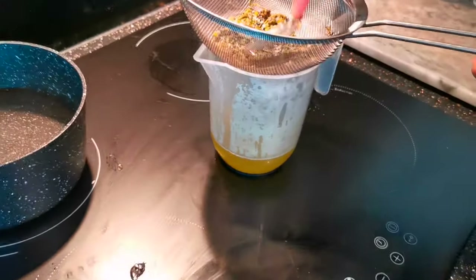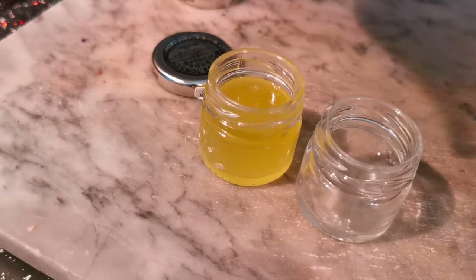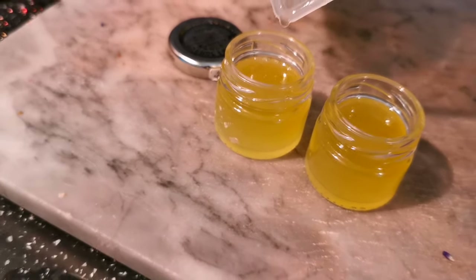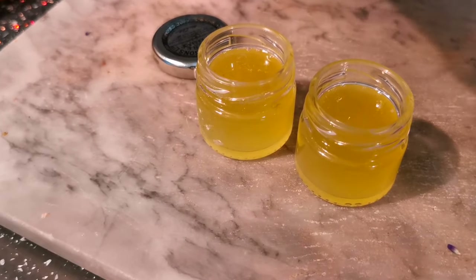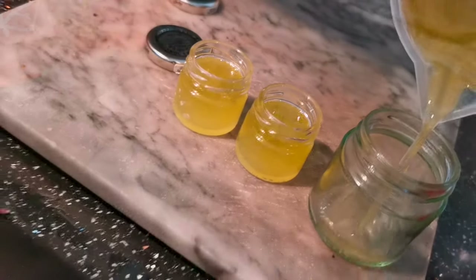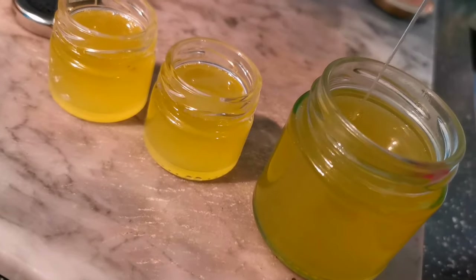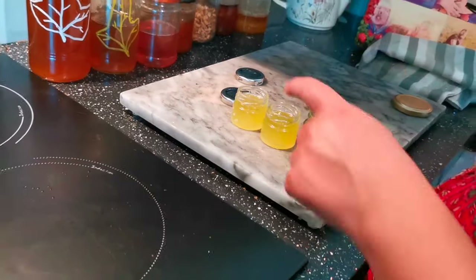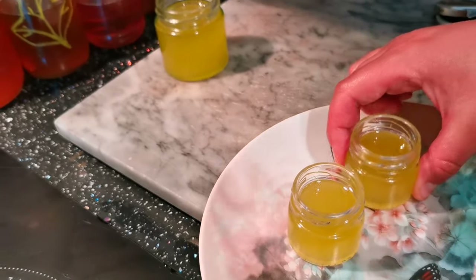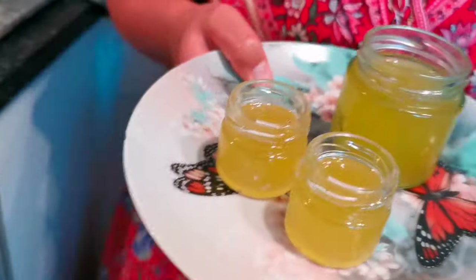Pour your salve into your container of choice — we like using these little glass jars. Oh, it smells amazing — very lavender-y! We're going to fill up one to keep in the house and the other two will go in my bag. Then pop them on a plate and put them in the fridge for about an hour to speed up the setting process and they'll be ready to use.